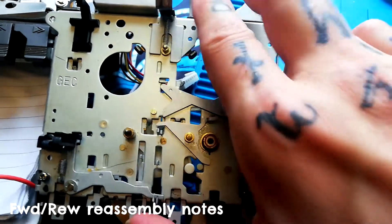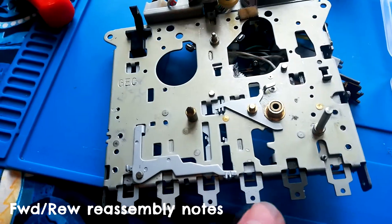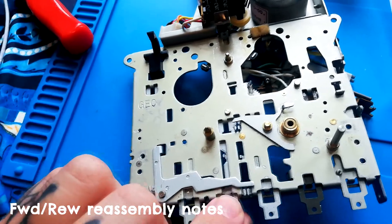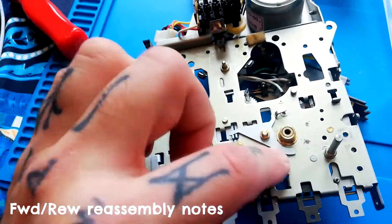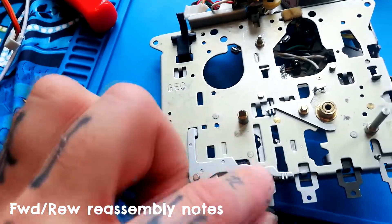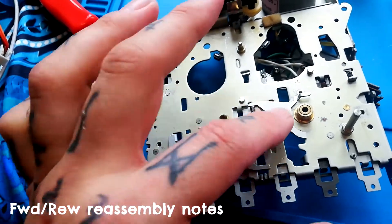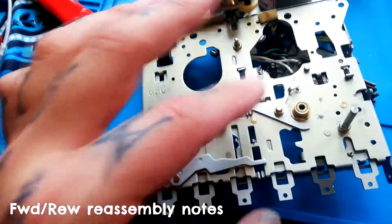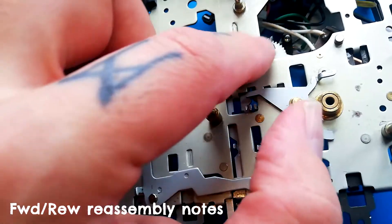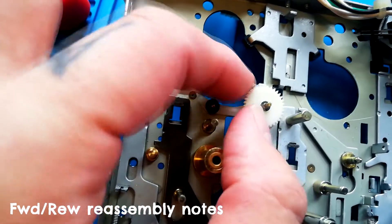Pressing rewind lifts it like that — see that part went up. Likewise with the fast forward lever: the corresponding tab needs to sit below this lever built onto the chassis. When replacing the arm, it needs to sit in the tab of both of those levers — when one is pressed it lifts both. The other thing about reassembling the fast forward lever is that the spring needs to be reattached to this tab, with the center of the spring beneath it.